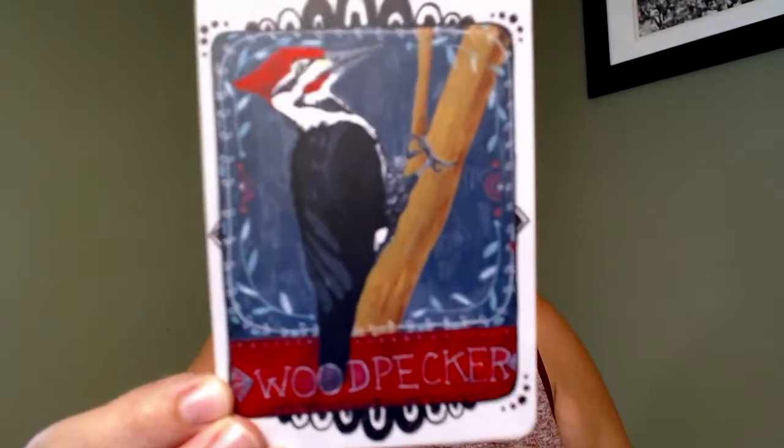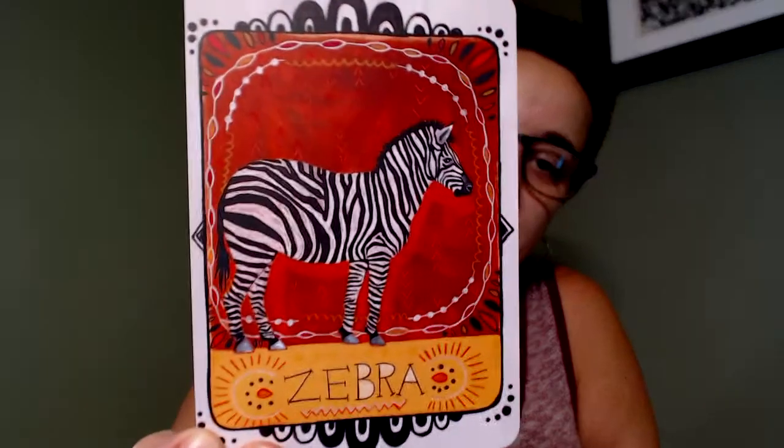With an animal deck — or any oracle deck without a fixed system — you can always take out a card that poses an issue if you want to. A few left: walrus, wasp — see plenty of those — woodpecker, which also lives in my region and we hear them often, yak, and zebra is last.